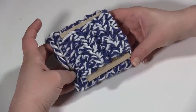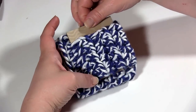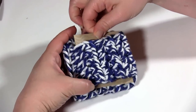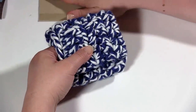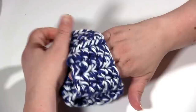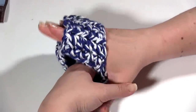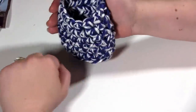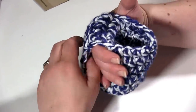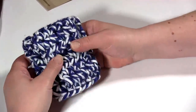Here I have a finished cozy, and the reason I call it the Happy Handle Coffee Cozy is because the handle here is just the right size to stick a gift card in, like so — perfect to wrap up and give as a gift. And of course, after you take the gift card out, it becomes a handle. The cup goes right in there, your hand stays warm and safe, and you've got a reusable coffee cozy.